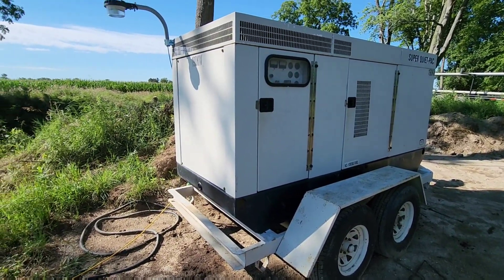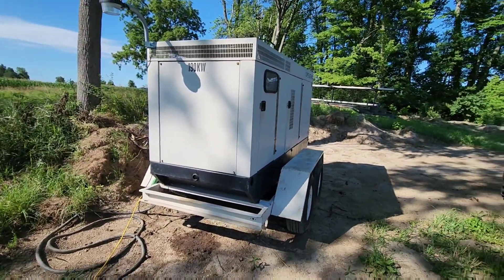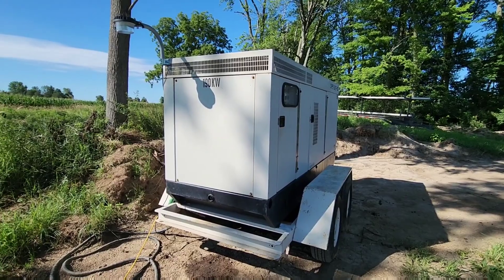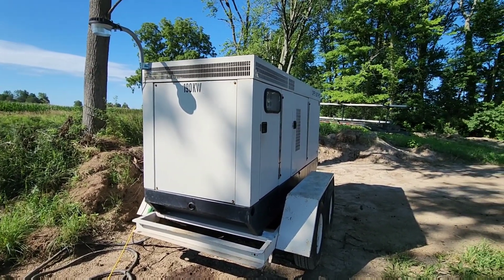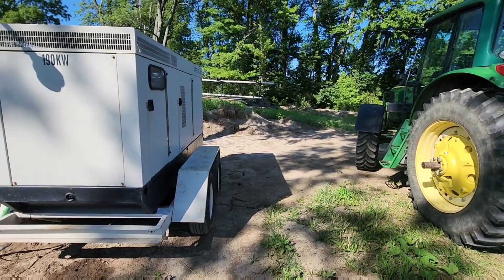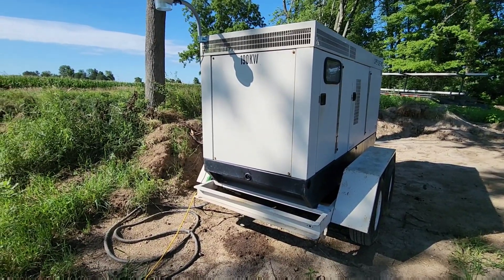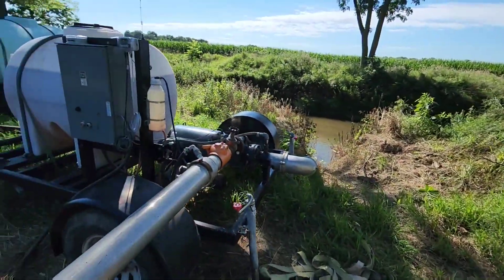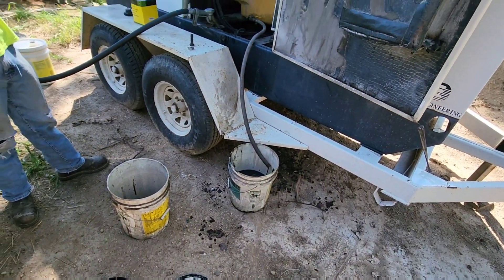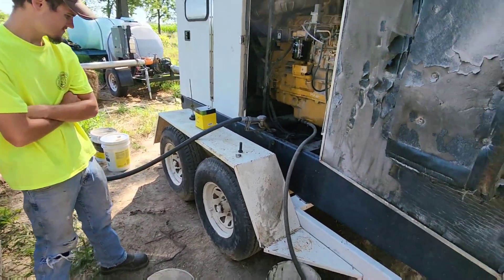I was just getting ready to fire the generator up and I checked the oil — the level is low, a fair bit low actually. One of the problems with this thing running 24/7 is that I never get to shut it off to check the oil. Given that we are due for an oil change anyway we're just going to go ahead and do it now. We're going to go back, take the pickup to the farm, grab a couple buckets to drain oil into, grab a couple buckets of clean oil. Draining oil, adding some fuel, got the filter changed — a couple buckets of clean oil over there, it's all good.